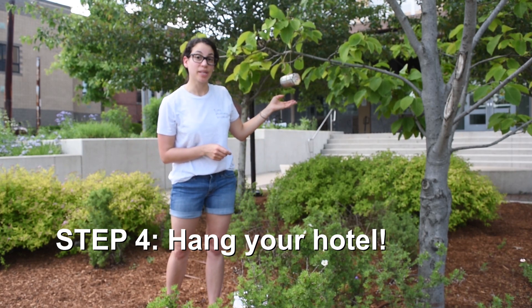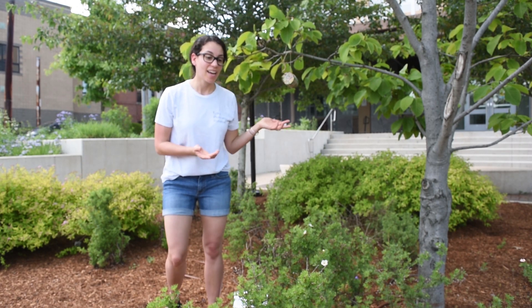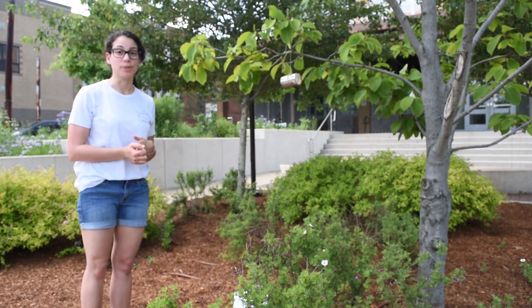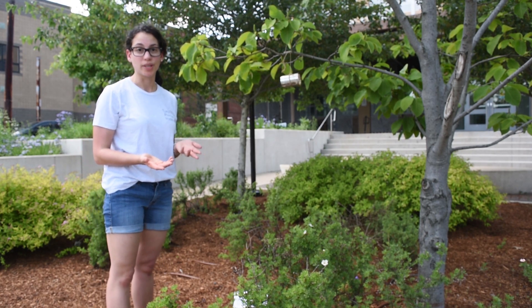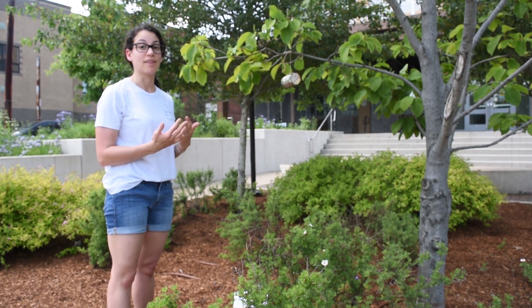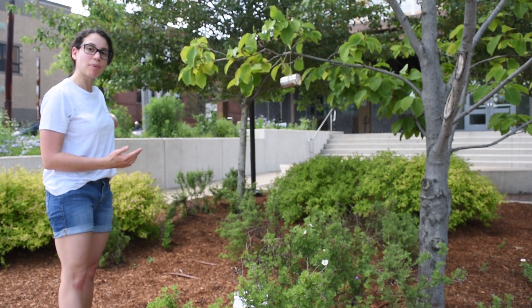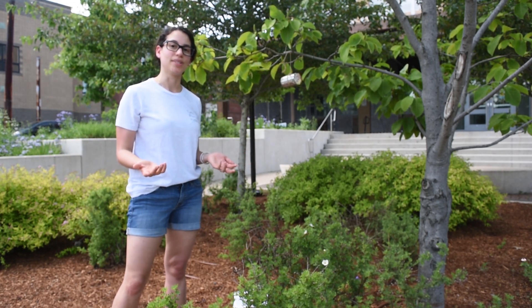When you hang up your bee hotel, you want to make sure it's in a safe spot for the bees — so off the ground, and somewhere where bees can find food. Bees visit flowers in order to find their own food. Pollen provides protein, and nectar provides carbohydrates and fats.